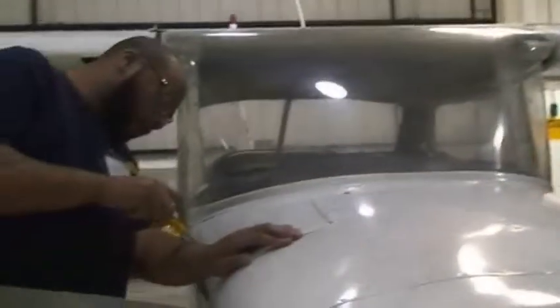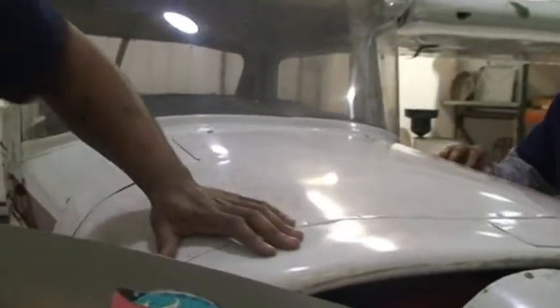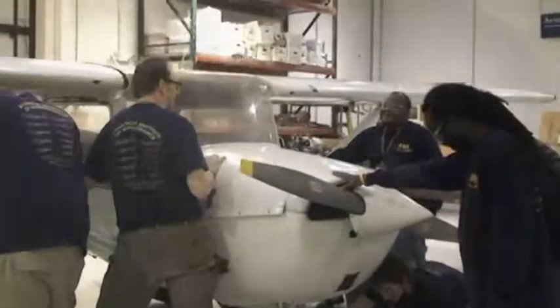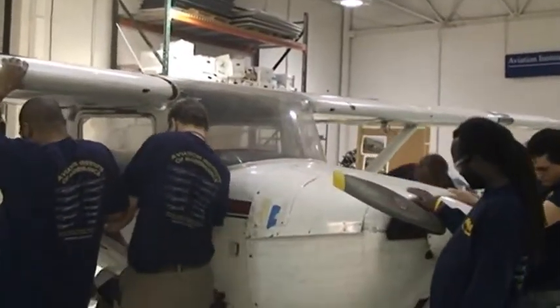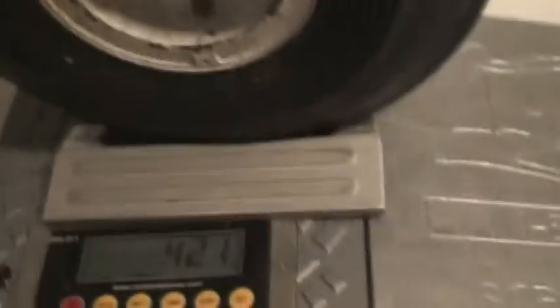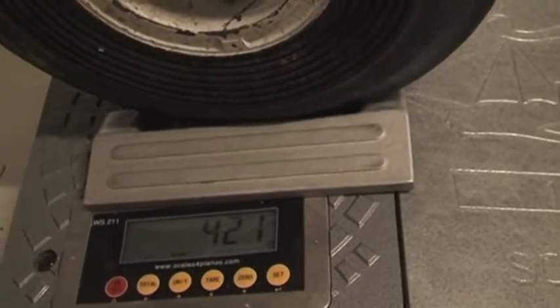We've made sure the brakes are off, the plane has been cleaned, and we are ready to roll the plane onto the scales. Chock the tires every time you change the weight. The plane is still level — reading 421 pounds with chocks, which are three pounds, so our scale weight is established.